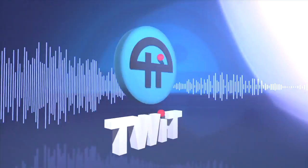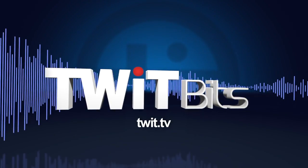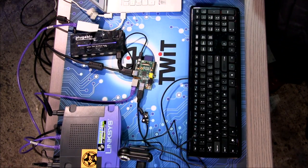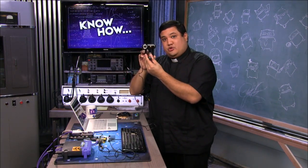This is TWIT. A lot of you have been wanting some Raspberry Pi projects, and I know we've had a dearth of them, but this time we're going to be showing you how to make your own little Raspberry Pi webcam server.